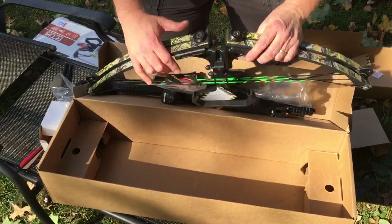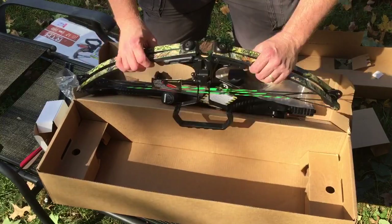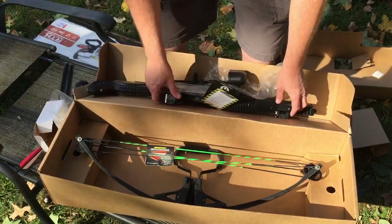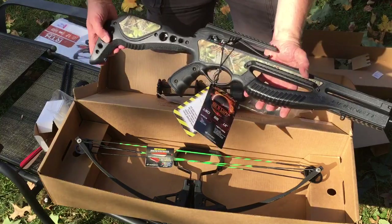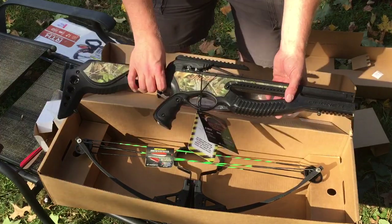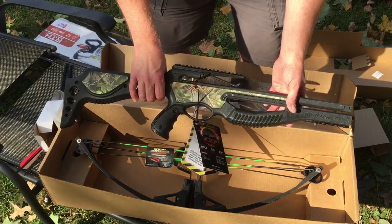I'm going to do another video once I get it together, or maybe as I'm putting it together, to show how everything is assembled. It looks very nice and I'm very happy to get it for basically $200. Probably won't get a chance for another two weeks to do another video on it, but that is the opening-the-box Barnett Jackal review. Thank you very much for watching.